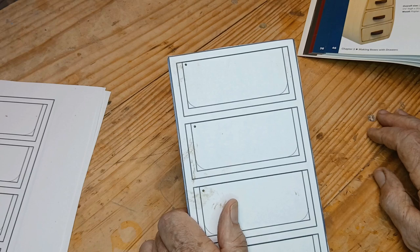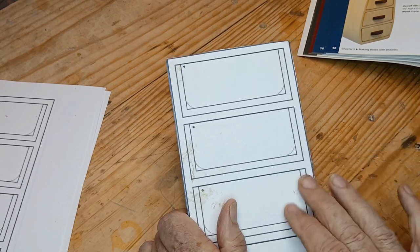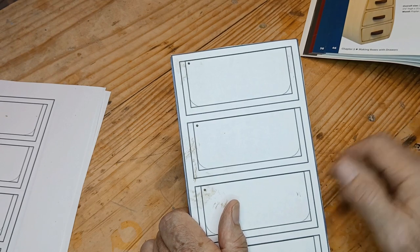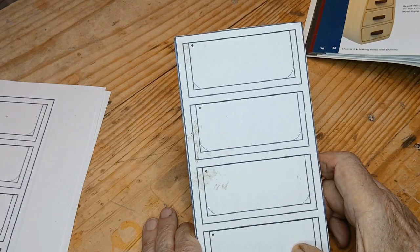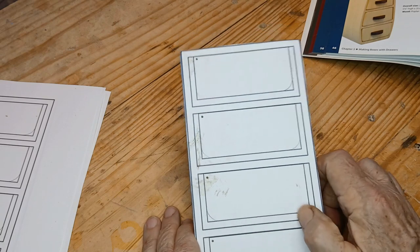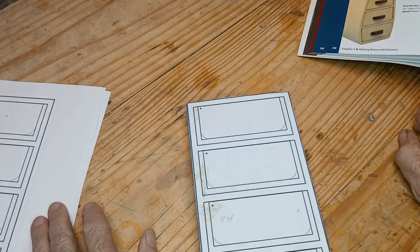I'm thinking about possibly dividing the drawer up into divisions, which means I'll have to either leave one layer off or shorten one. That depends on how many divisions I put in them and what size material I have. They probably won't all have divisions, but I'm thinking about trying that. I'll probably use some one-eighth inch Baltic birch as the divisions, and I could just shorten one of the layers by the amount I need. Then I'd have to put a back on the box so the drawers don't slide out the back. Anyway, that's my plan.